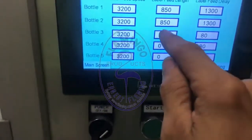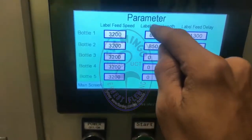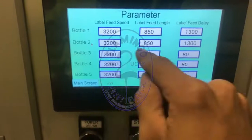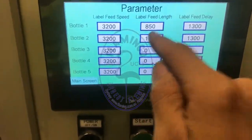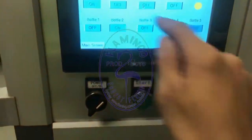We need to feed 50 millimeters more, which means adding 500 to the number we have. We are running bottle number two at 850, so adding 500 to that number will give us 50 millimeters of longer feeding.